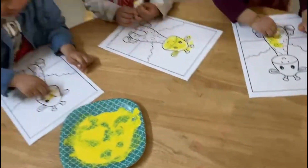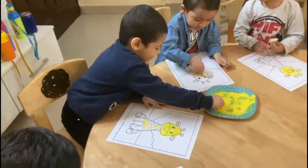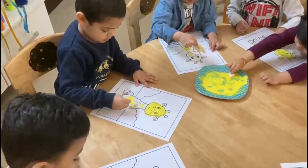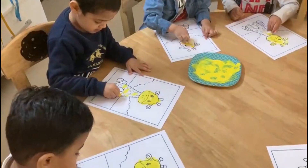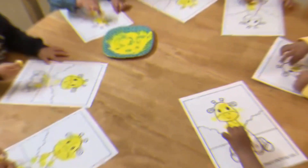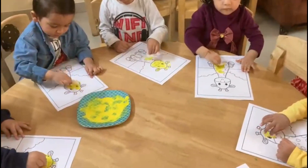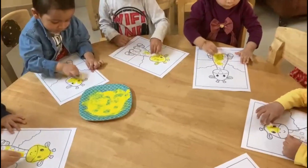Just pass on the color. Very good. Dab Dab Dab. Very nice. What are we making? Giraffe.